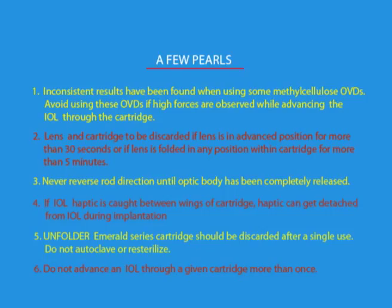Hope with these guidelines, you will be able to handle this very useful three-piece hydrophobic acrylic lens in a safe manner in an uncomplicated eye. In the next film, the sequel will deal with three-piece hydrophobic acrylic lens implantation in challenging situations.